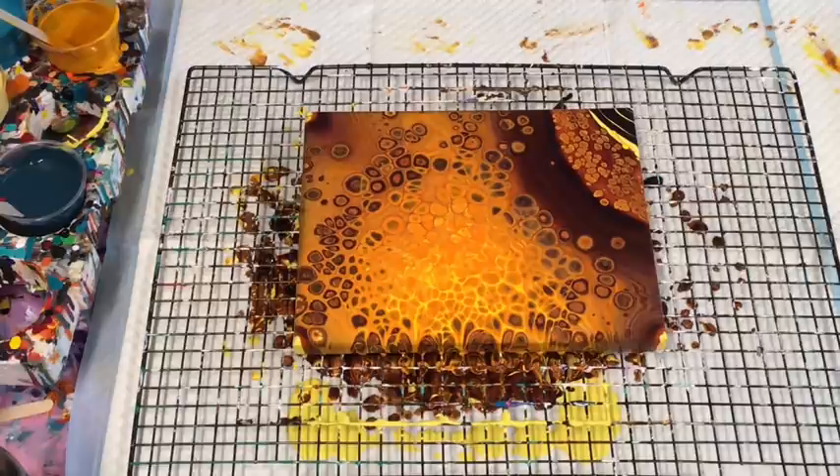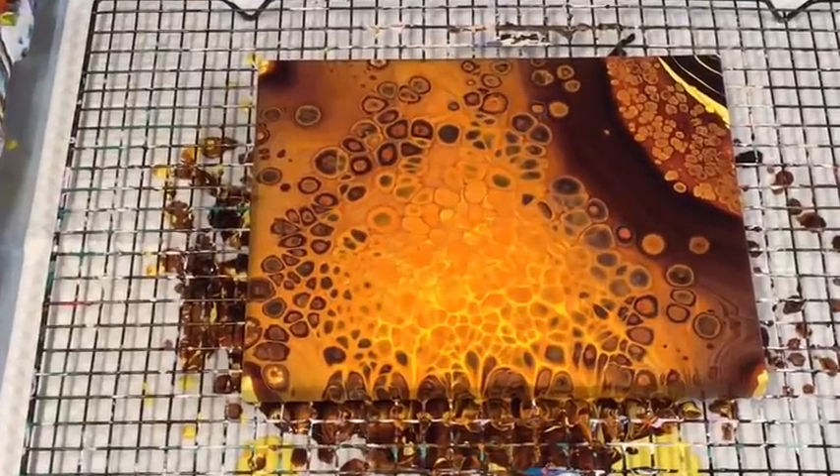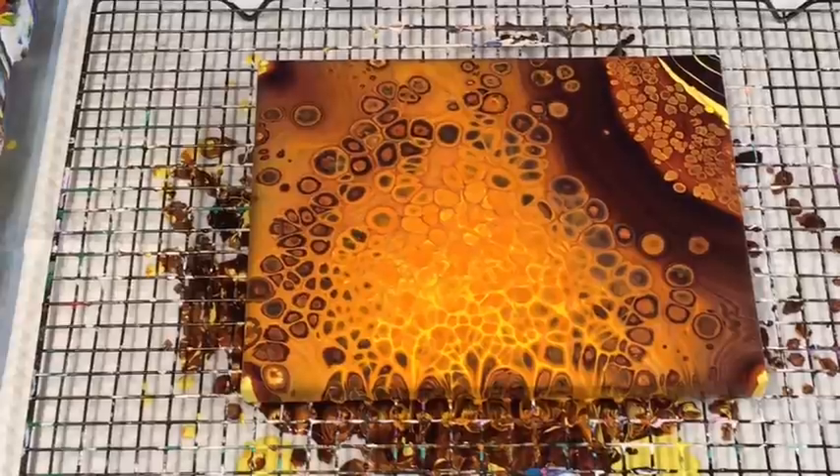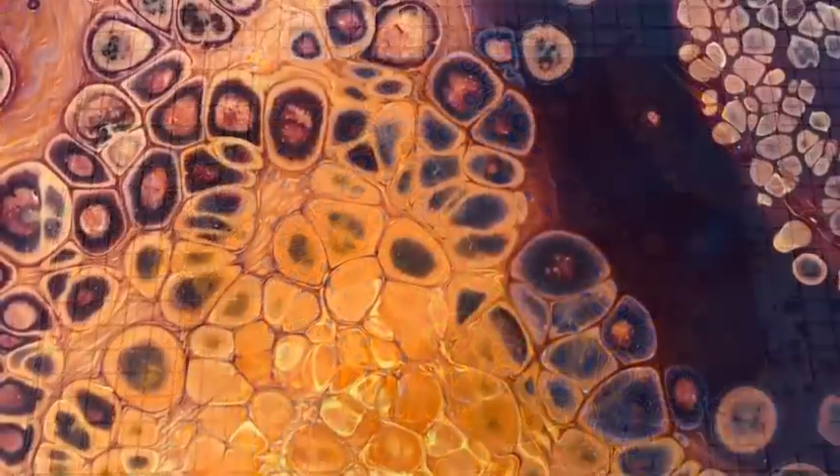Oh yeah, the colors are popping now — see all those cells, probably too many but they're going over the top! So thank you guys, until next time. Thanks for subscribing — if you haven't subscribed I'd really appreciate it if you did, it's free. Bye for now!